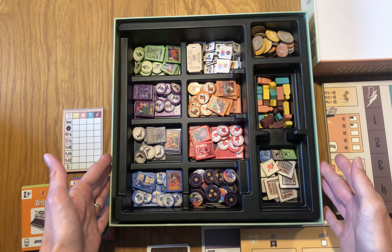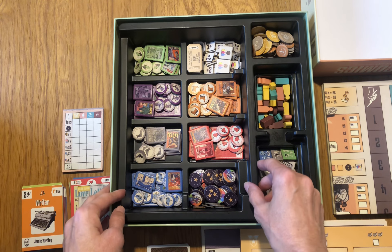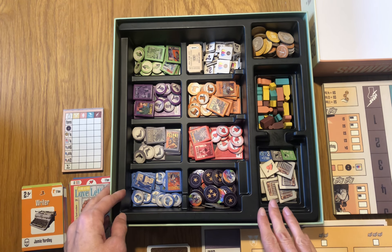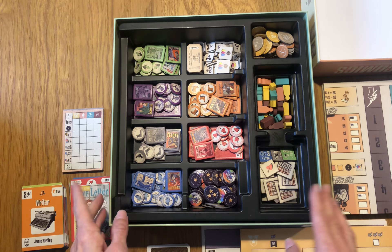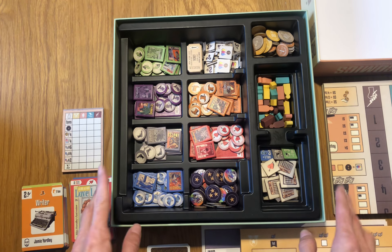Starting with inside of the box, there is a single insert and as you can see we organize the components mostly by color, by comic book genre, because it allows us to identify them more easily.